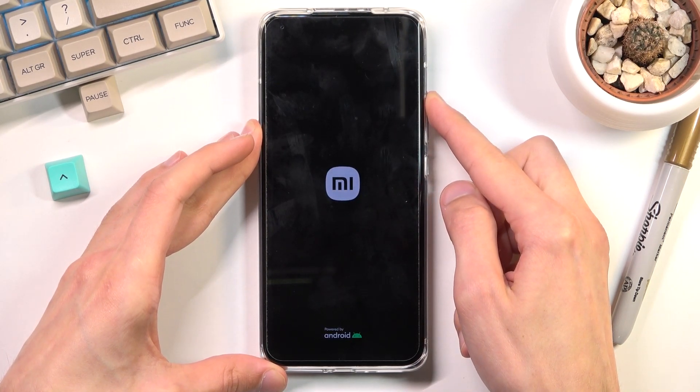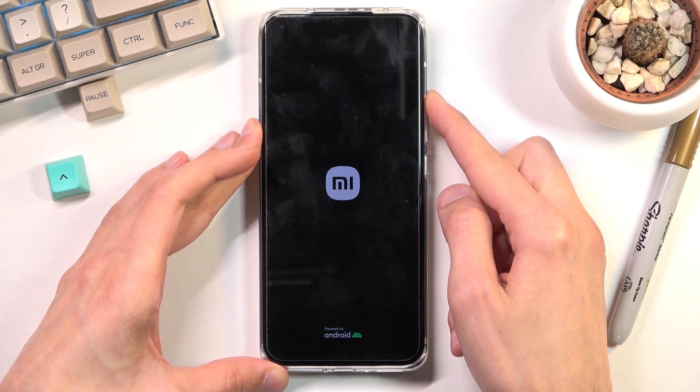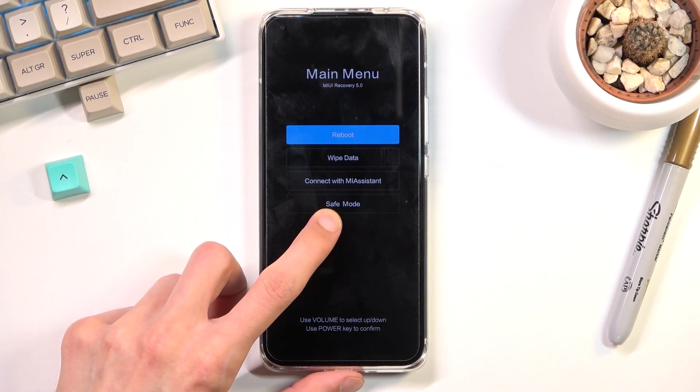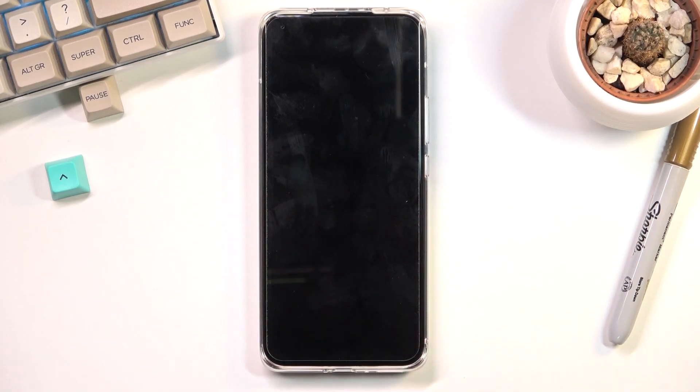There we go. And once you see the recovery mode, you can let go of the volume up. As you can see right here, we have safe mode. Using the volume keys, you want to scroll down and select it, then confirm it with the power key, and this will now boot us into safe mode.